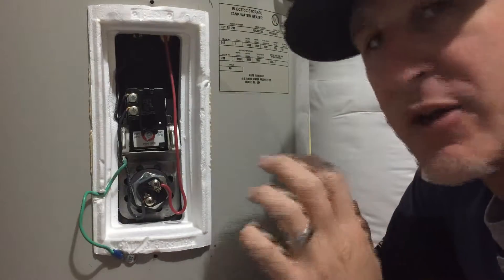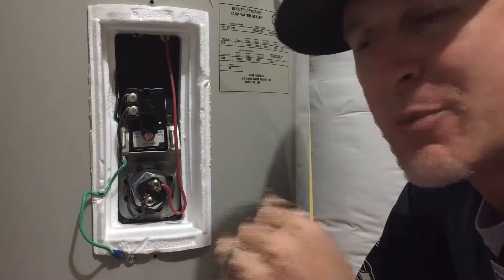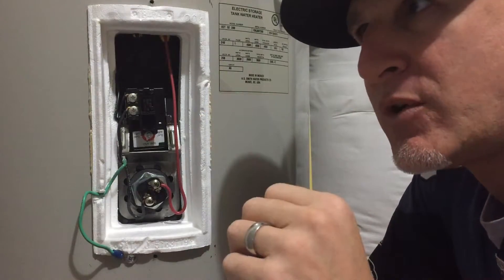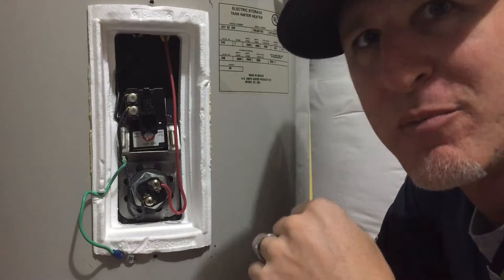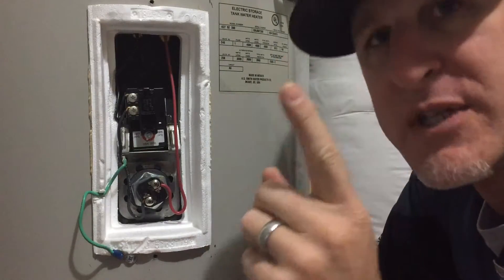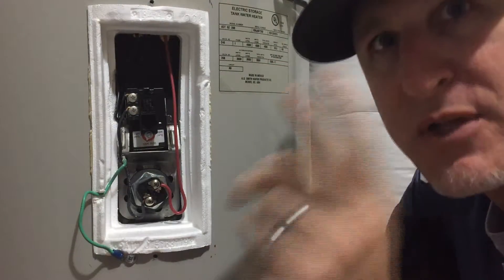Now there's some other stuff about how the two elements work together that I don't fully understand — maybe some other people online can actually answer that. But when the lower one turns on, the top one will still be on sometimes, and when you run out of hot water the top one only will be on. I'm going to show you how to test each component as you isolate it. The first thing we need to do is disconnect the power, but before we do that we're going to check to make sure power is coming in. So let's do that now.